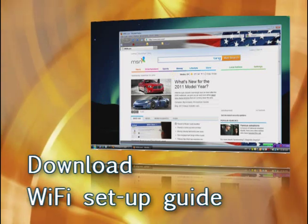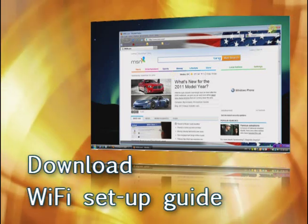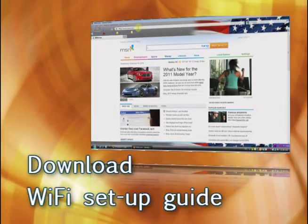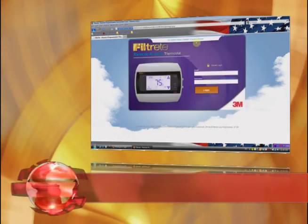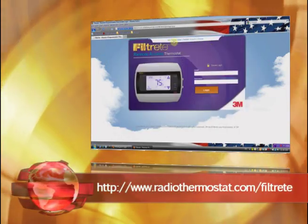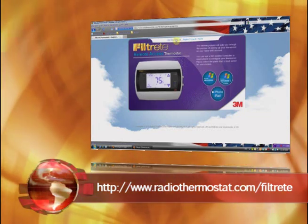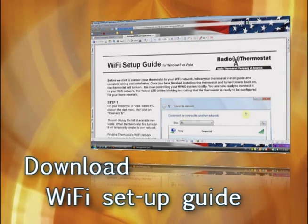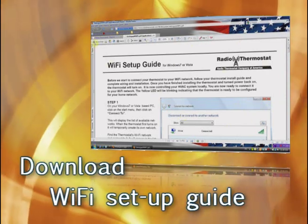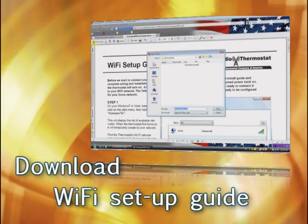Requirement number six, you need to go to our website and download the Wi-Fi setup guide and print it out. The website is www.radiothermostat.com/Filtrete. If you have questions or concerns downloading this, you can also see our video on downloading this guide.